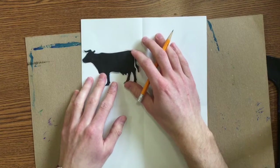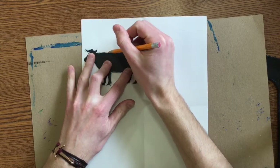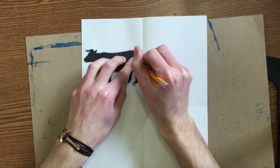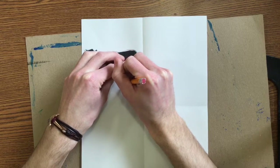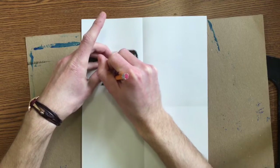I know that your cow is just barely going to fit. So I'm carefully lining them up and then I'm going to carefully trace around it. You might want to ask a neighbor to help you hold this while you trace around it. You're going to need to trace a cow in each one of those rectangles.